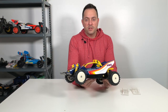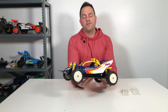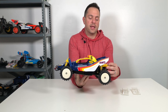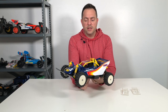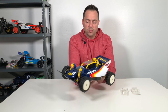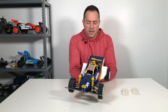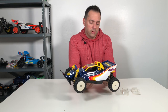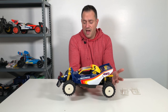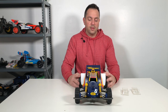That pretty much sums up my Big Wig restoration. I stopped the video right after I rebuilt the back end, and I'll tell you why in a second. First, let me just say that I really love the way this buggy came out and I love the way it looks. A lot of people online will say they don't think this is a good looking buggy, but I disagree — I think it's a fabulous looking buggy. I love the color scheme, I love the way it sits, I love the design of the body, and that's what Tamiya is all about.